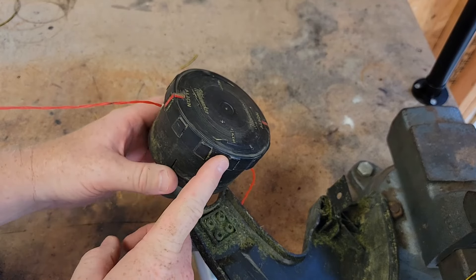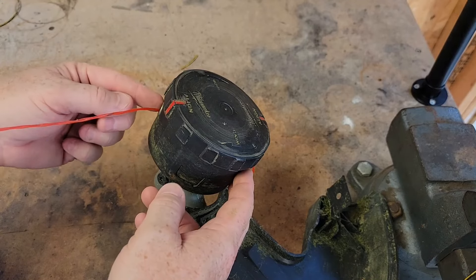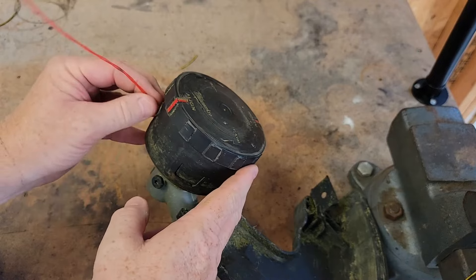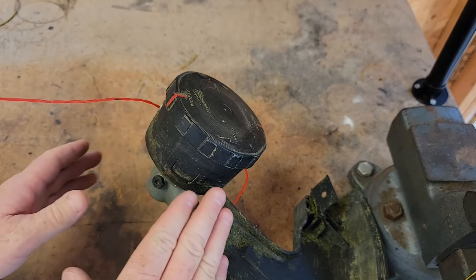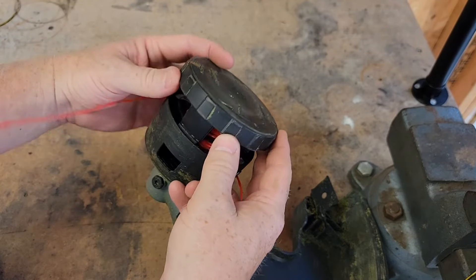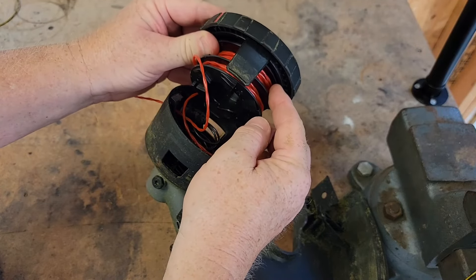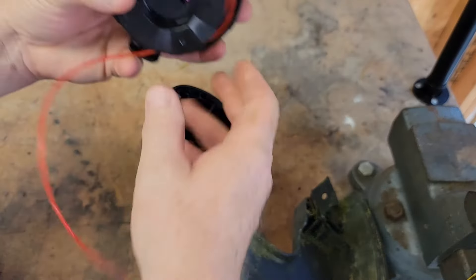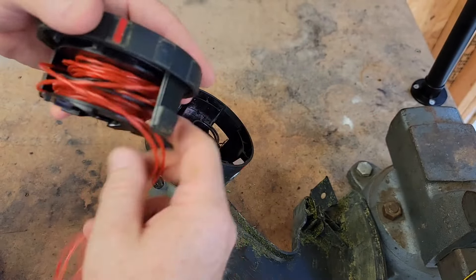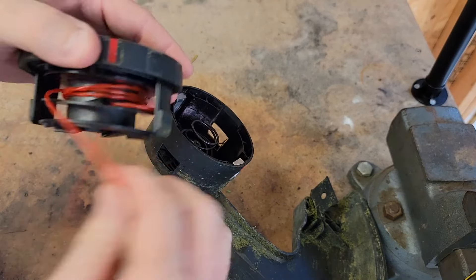Occasionally you do have to take this cap off. Sometimes the string will get bound up in there and when you're bump feeding it, it's not coming out anymore. So I'm going to show you how to take this apart. There's a tang here and a tang on the other side — push those in. This cap will pop up. The string gets wound on the spool inside this cap. Just take it all out. If you've got string wound up in here, just take it all off. Don't try to refeed it — it's so simple to just start over with new string.